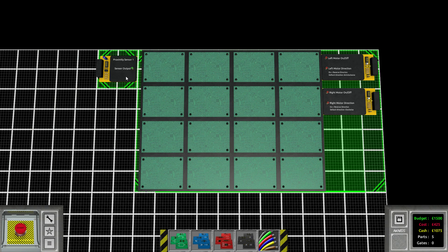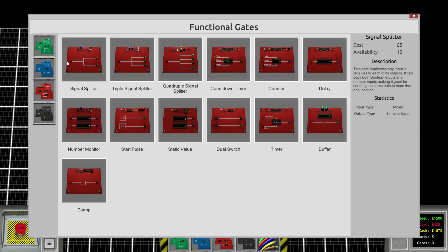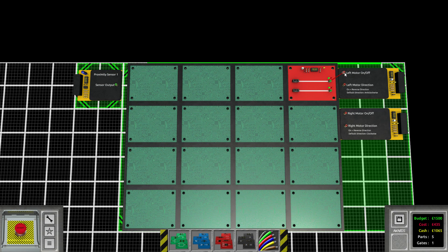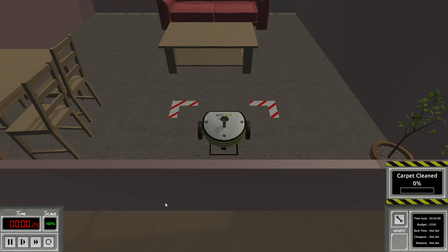Time to look at the circuit board. As soon as we detect something, we want to turn towards the left side — the right motor has to go forward and the left motor has to reverse. Actually, let's do it a bit easier: enable both motors with the dual switch so the bot just goes, and whenever we detect something, the left motor should reverse. Simple, even without logic gates.